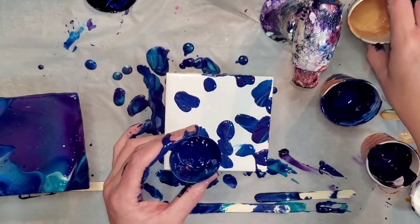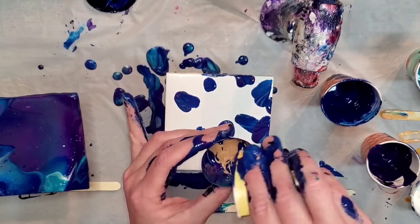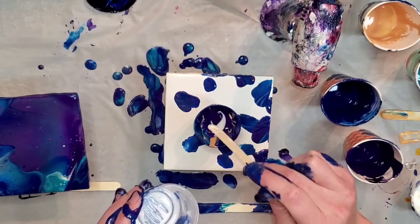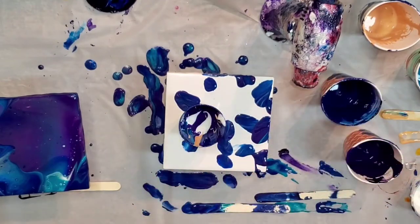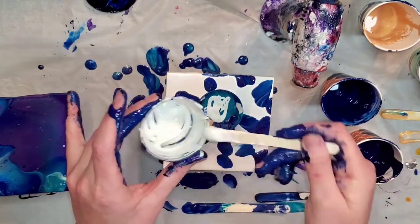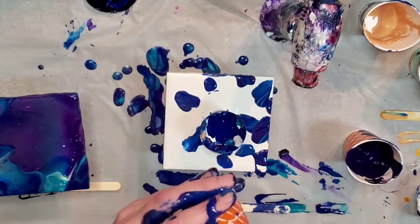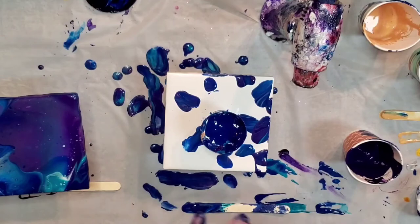Vase pours are a really fun thing to do when you're first starting off with acrylic pouring because you get a painting and a vase out of it, and it's sort of like a flip cup in the sense that the composition kind of does what it wants. So I think this is the one where I figure out I have to mix up more paint. You can tell the paint is pretty thick because it's not just flowing out of the cup — that's kind of what you want. Same thing with ring pours: you want your composition to stay and your colors to be distinct enough and not bleed too much together.